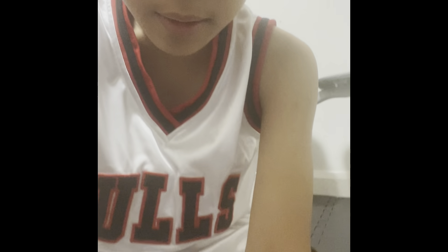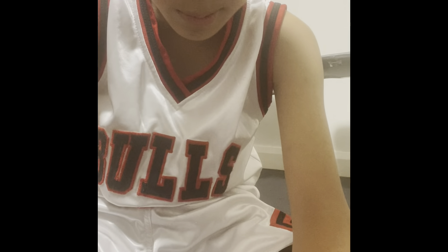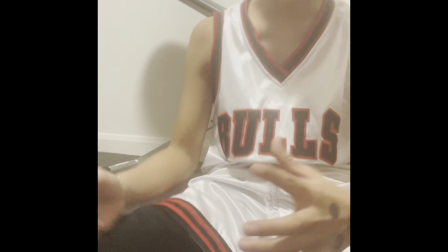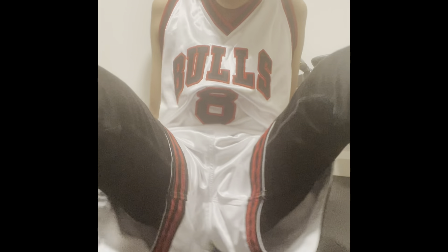Remember guys, for basketball these are the shoes you should wear. Subscribe to my channel and tell your friends about these shoes. Give these shoes a chance - that's what I'm trying to spread. Any basketball players out there, you guys have to buy these kicks. Anyway, thank you guys for watching - my name is Matthew, we up, peace.